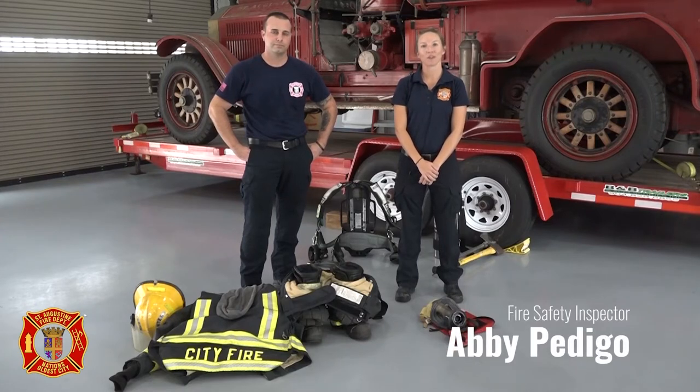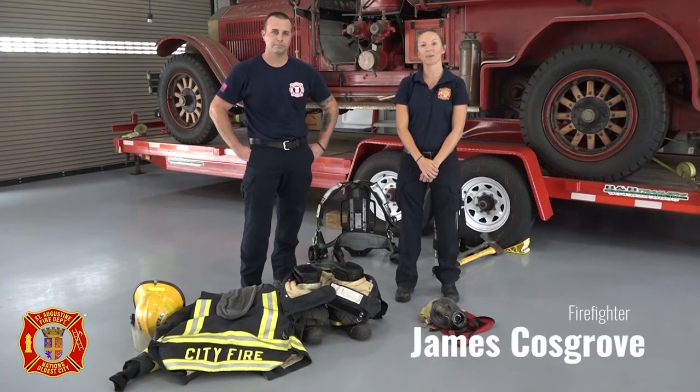Hello, I'm Abby Pedego, Fire Safety Inspector for the City of St. Augustine Fire Department, and I'm joined today by Firefighter James.